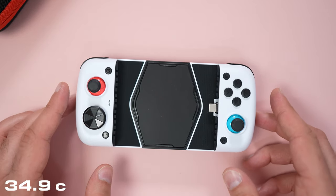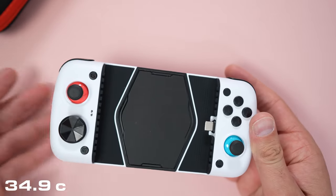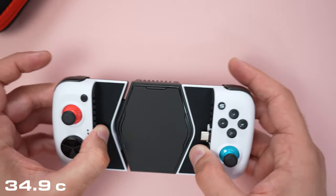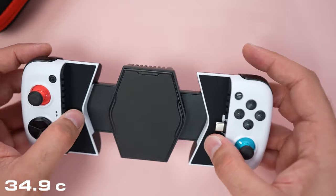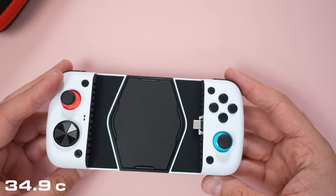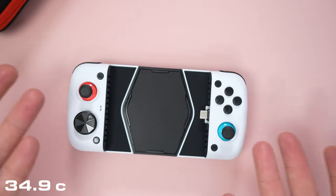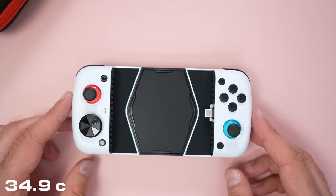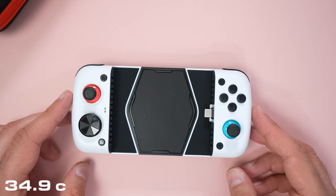This also works for cloud gaming — Google Stadia, whatever you want to call it. You can play any game on that: just put your phone in here and you're good to go. That is my video on the GameSir X3 Type-C — a cool mobile gaming controller.